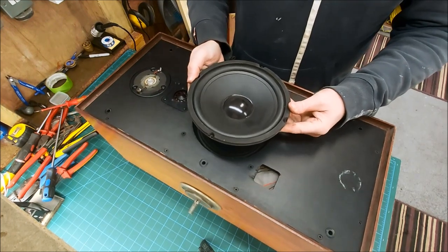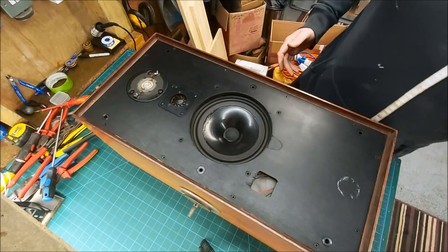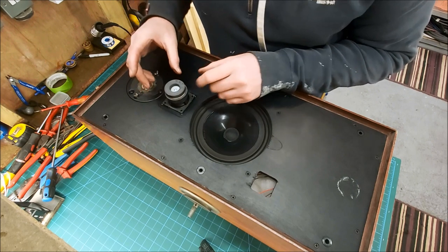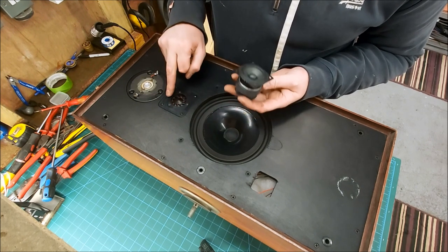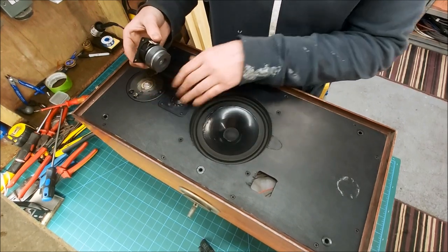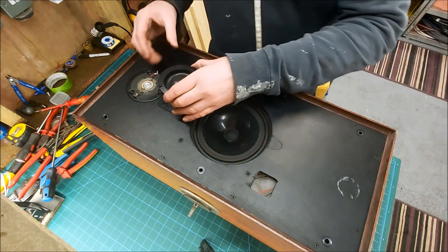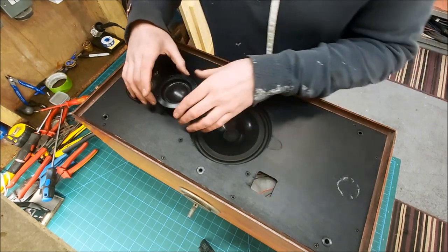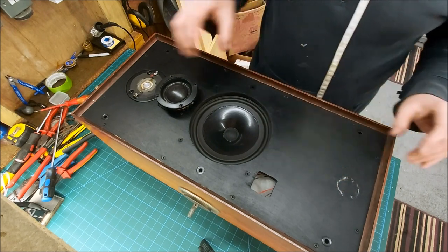Our big woofer is going to go in there - no question, that's what I'm using. We could take this out and on the pillar drill open up this cutout. Obviously we won't have the turbo fan grill as it's called, but we'd keep this kind of original look. I'd probably have a cardboard tube enclosure behind - so that would give us our mid range.